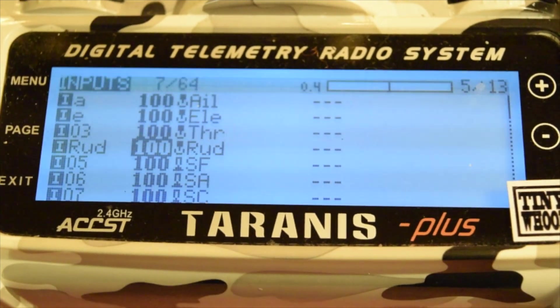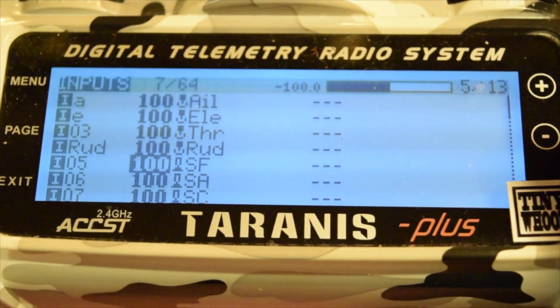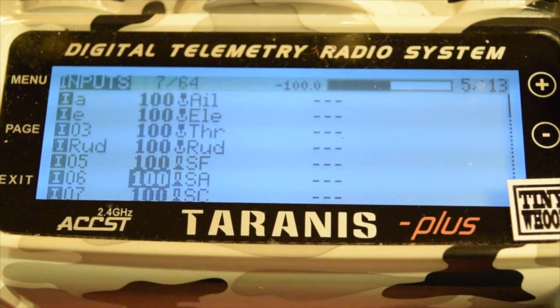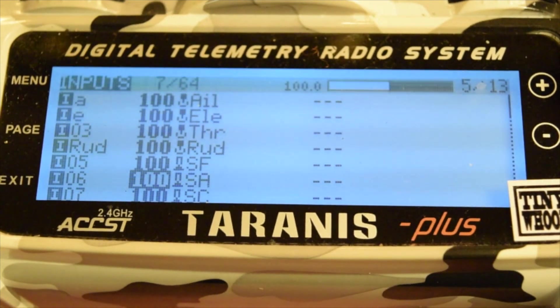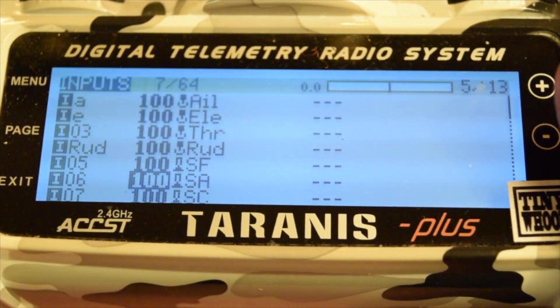This is where a lot of people have questions about arming and modes. On channel 5, as you can see here, I set this switch in the back — you're going to set channel 5 to whatever switch you want to arm on. Then come over to channel 6, which is where you set your modes. I have my upper right switch set for modes, switching between acro and angle.